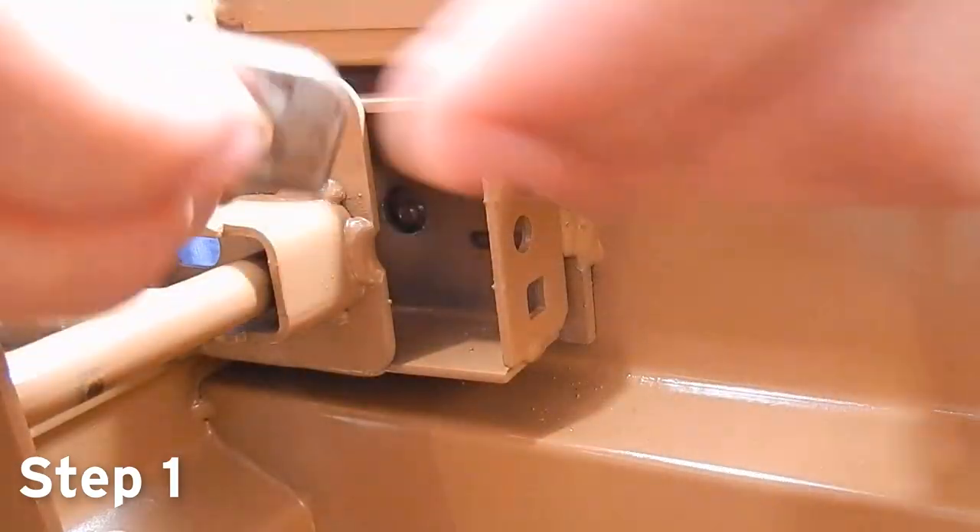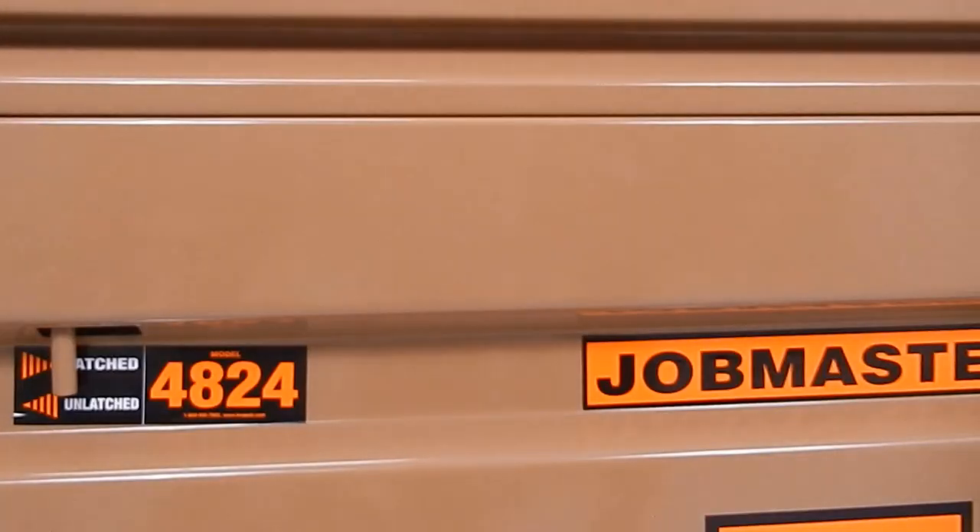Step 1 is to unbolt the padlock tab using a half-inch socket or wrench. Then make sure to place the latch rod into the latched position.